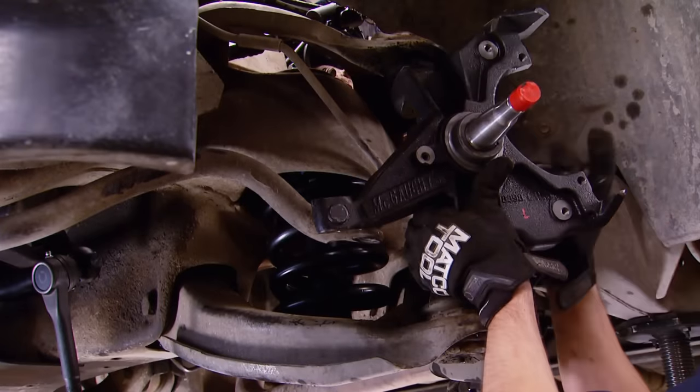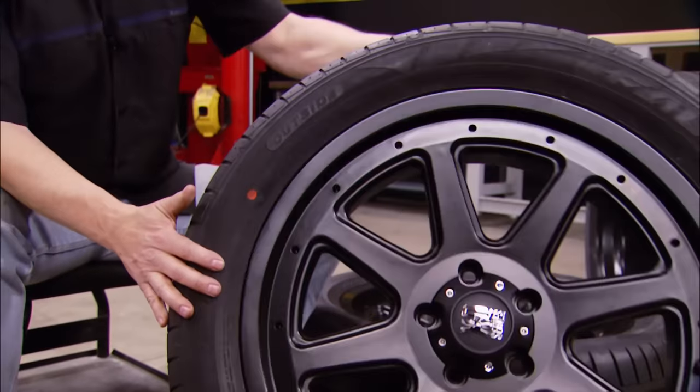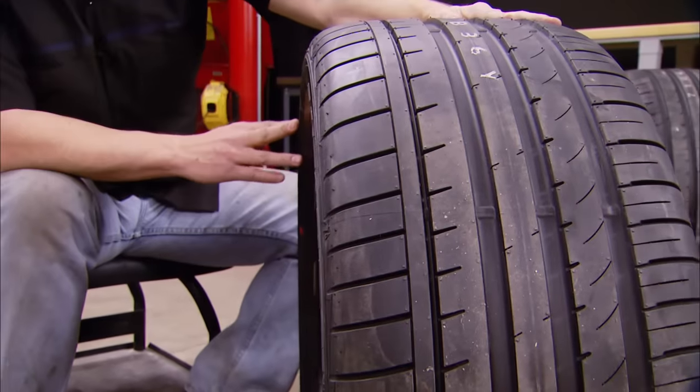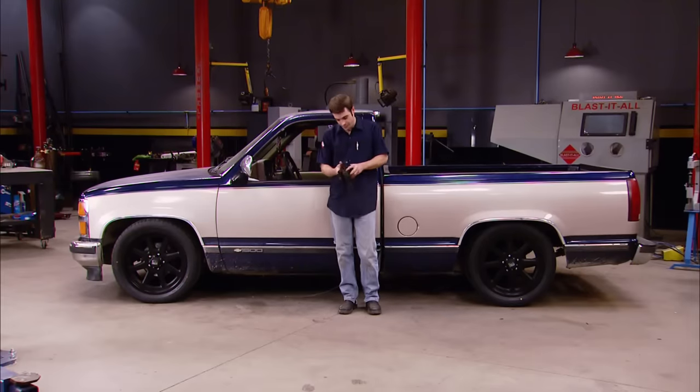Today, we're lowering our 1993 Silverado to get the right stance. Then we're shoing it with some larger and more modern wheels and tires. This is their Azenis FK line. It's all today here on Truck Tech.